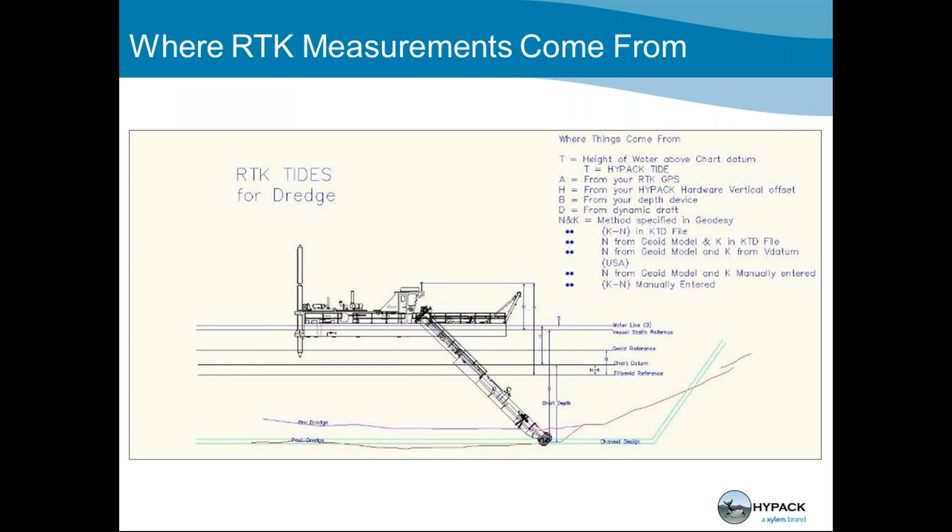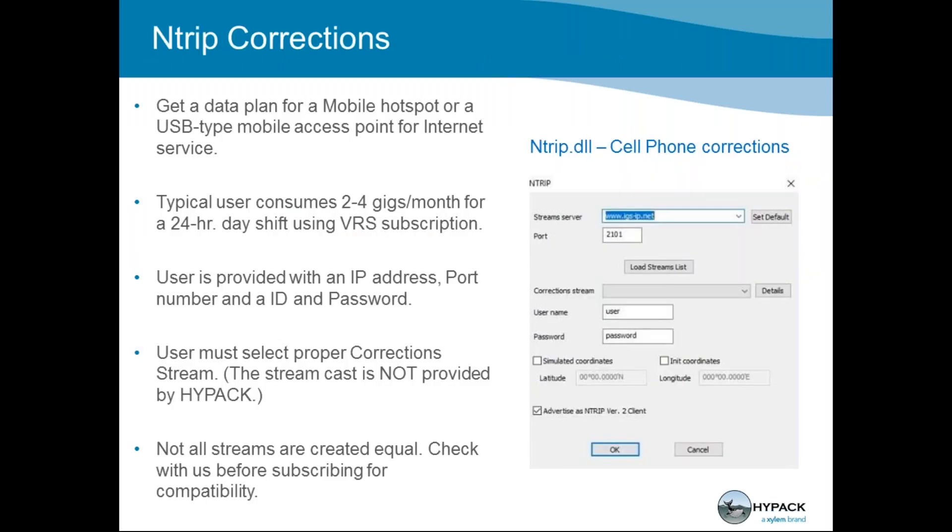RTK measurements reference your geoid model and the differential between ellipsoid and geoid — you'll see N and K values referencing this. You may need to talk to HYPACK tech support when setting up an RTK dredge, and you shouldn't feel bad about it. The NTRIP driver within HYPACK requires you to know your correction stream — get your VRS subscription through a DOT or paid service. We can't provide a username and password, but we can help you set it up in HYPACK once you have that information.